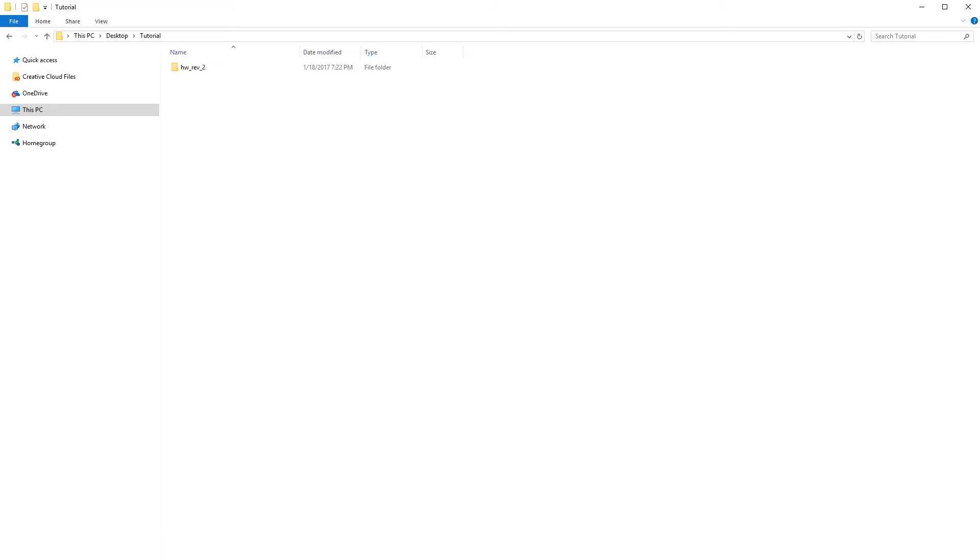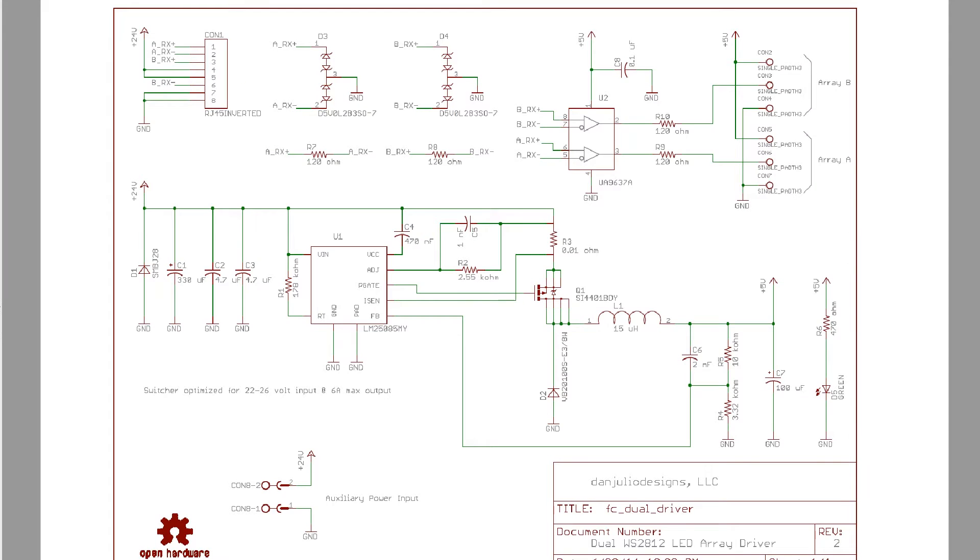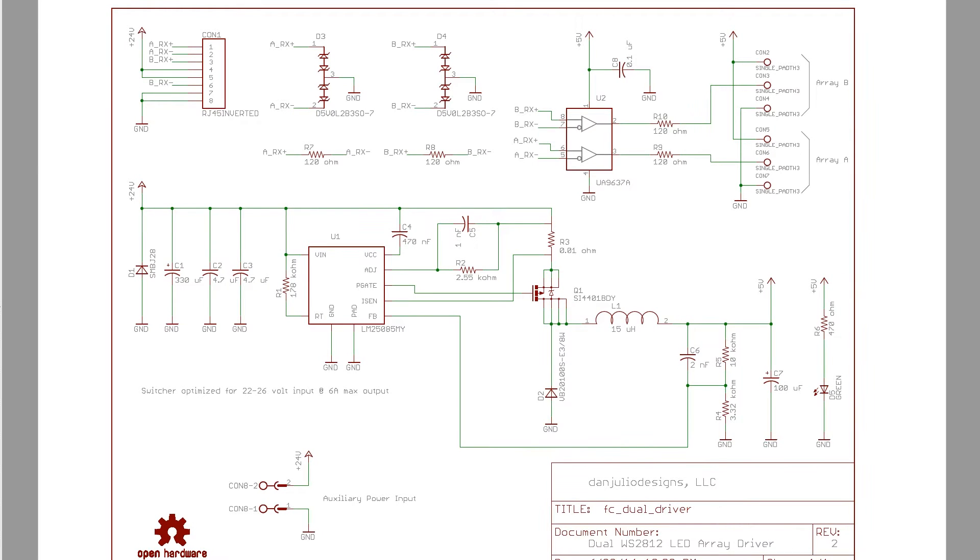Let's quickly look at the schematic. Open the HW Rev2 folder, then dual driver, and open the PDF of the schematic. Like the previous video, we will use this schematic to help us place the components.